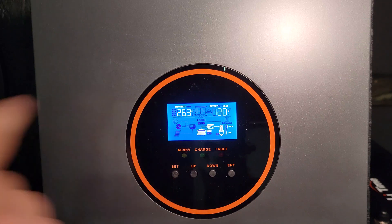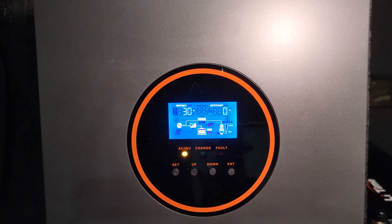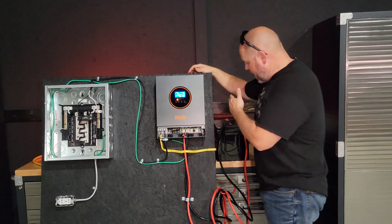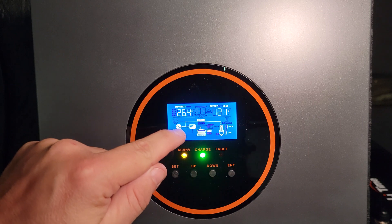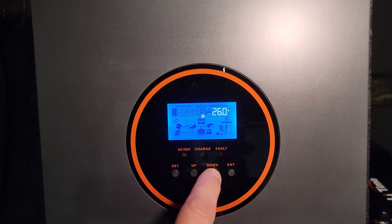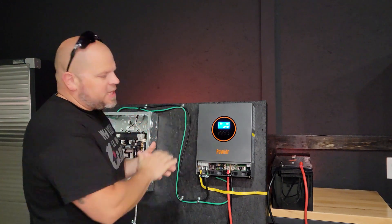Now that we've drained the battery a bit, I'm plugging the AC power back in and it's going to start charging the battery. It should go up to 40 amps — and there it is, 40 amps. This could charge a single battery pretty fast depending on capacity. From the AC charger we can get up to 40 amps; with a PV connection we could get up to 80 amps, which would make charging that battery really fast. These settings can be changed by going into the Set menu. Consult the user manual to find the best settings for your specific system.